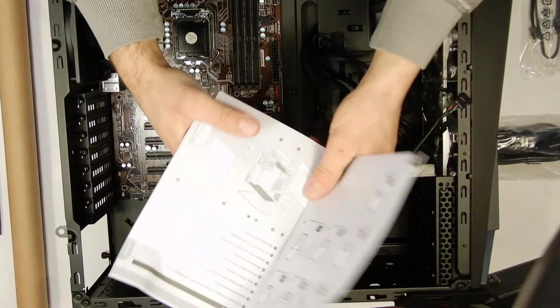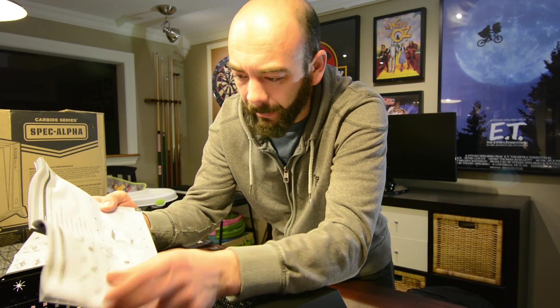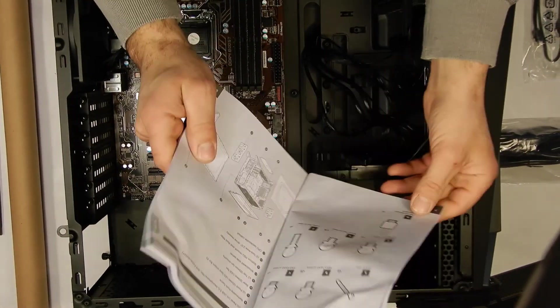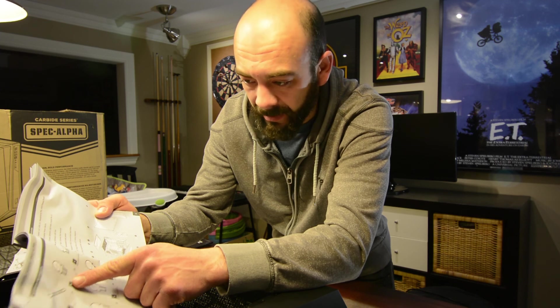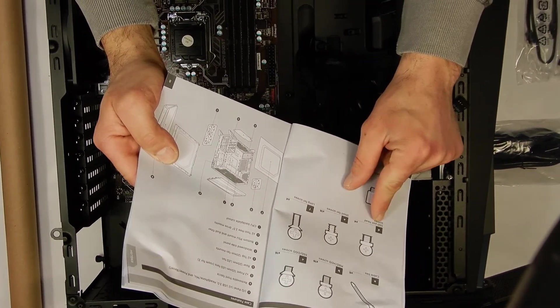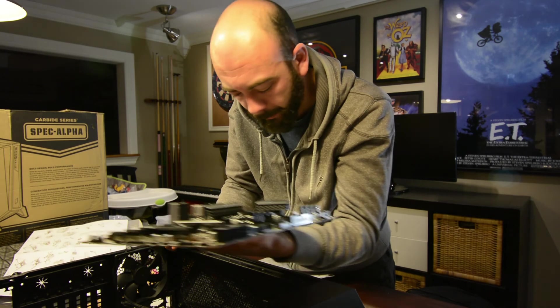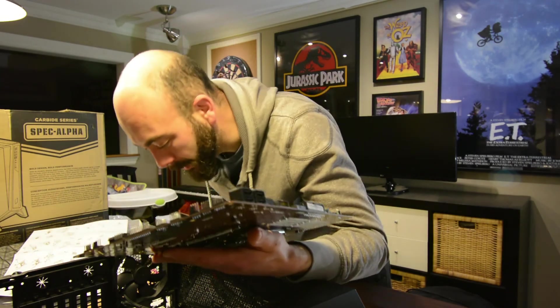If you ever get in doubt about something, that is what the manual is for — definitely RTFM in this case. So looking here, we've got the M.2/HDD screws, SSD screws, SSD pan head, short fan screws, long fan screws. What I'm looking for here are the motherboard/HDD hard drive screws — these ones labeled B. We've got one, two, three, four, five, six going through, and there are no standoffs that are going to touch any part of the board on the bottom, so it's safe to install.